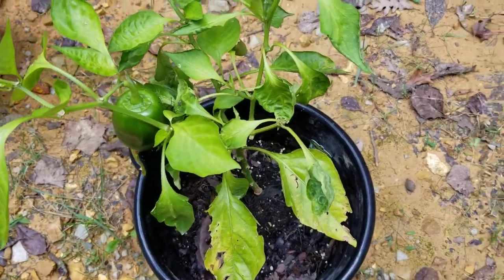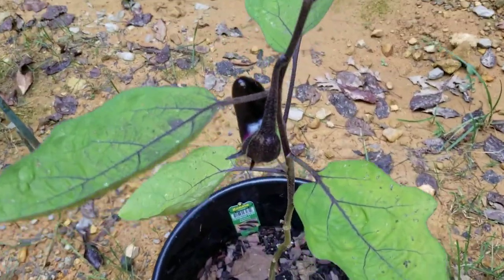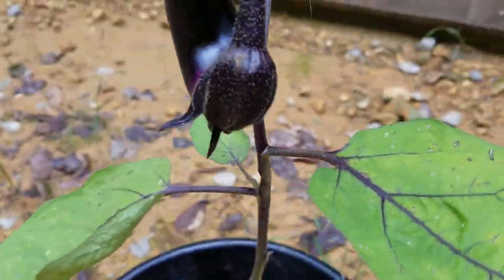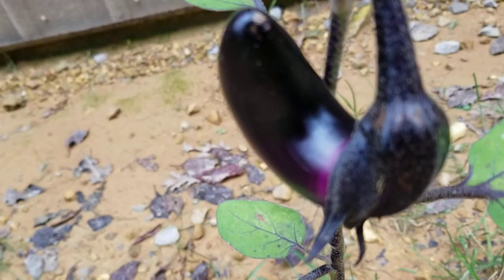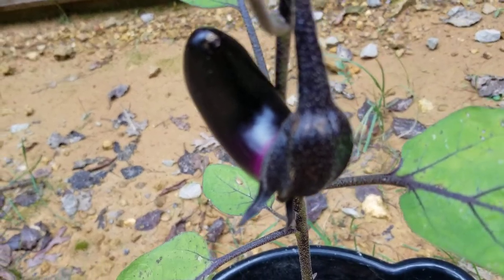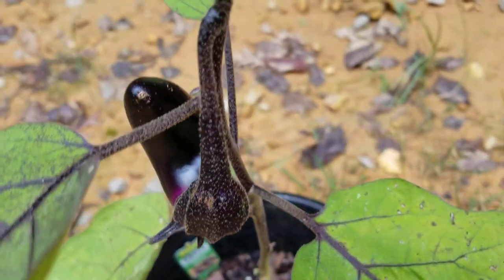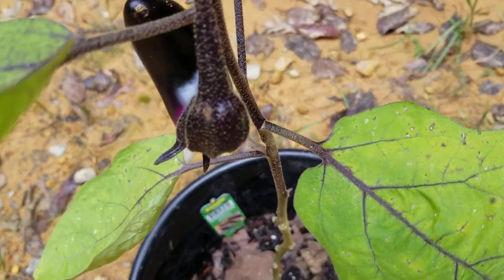This is an eggplant — it's doing beautiful too. Not sure how long it will have to continue on the vine, because we know that it gets much bigger than that.